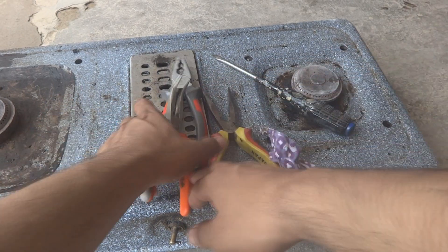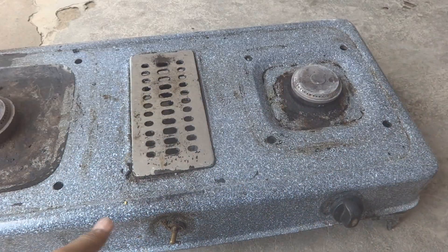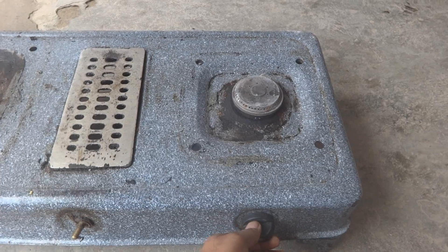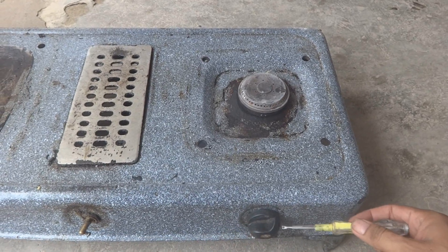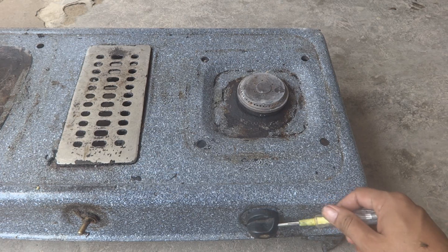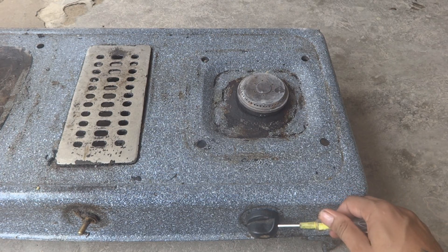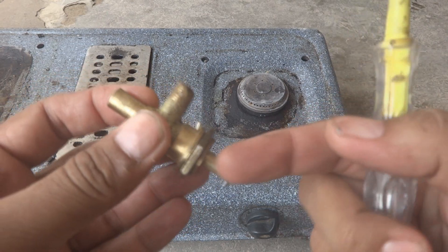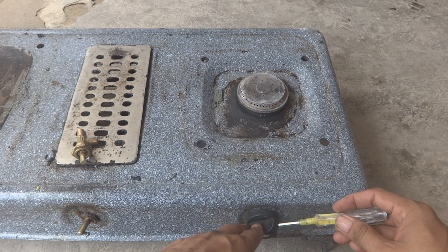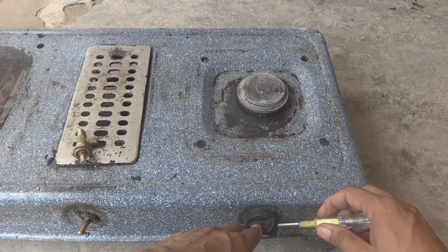We need some small tools to do this job. The first thing is we have to remove this knob. To remove this knob, bring it to a position so that it is in front of you, then loosen the screw. Here is a screw — you can see there is a screw on this unit. We will unscrew it and then remove the knob, and the knob will come off.